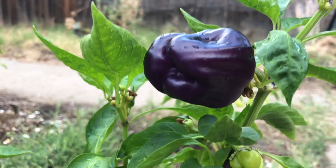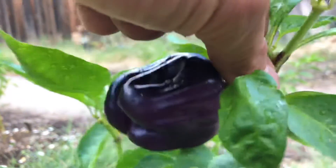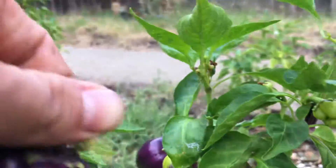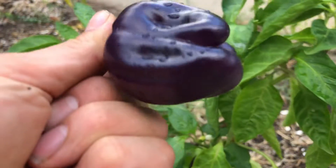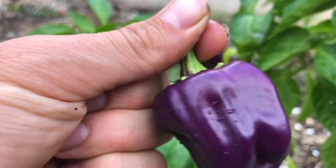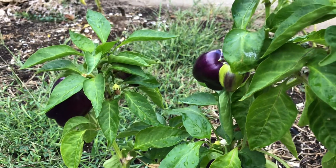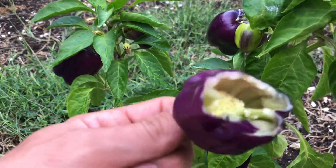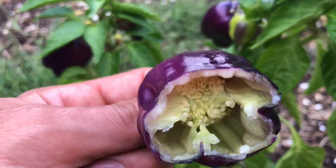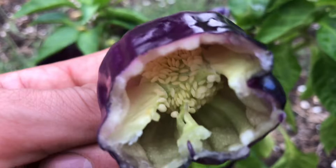I want to taste one with you, so let's cut this one right here. I'm just gonna take a bite — look at that, so beautiful. Super crunchy! Take a look at the seeds — such a nice pattern inside.